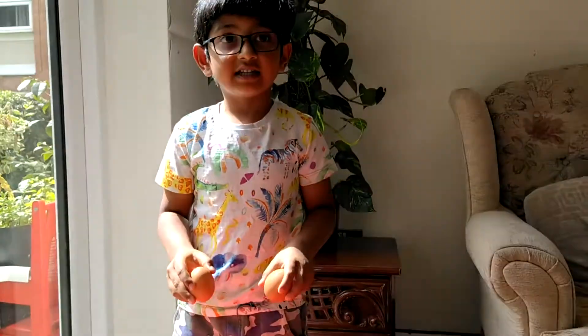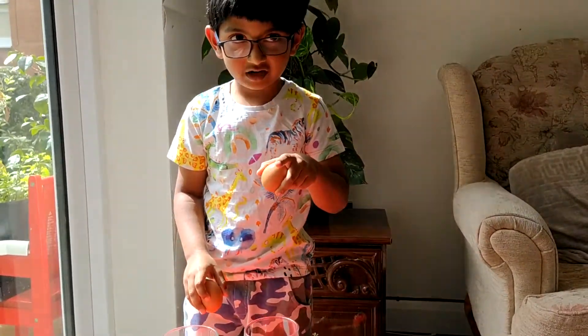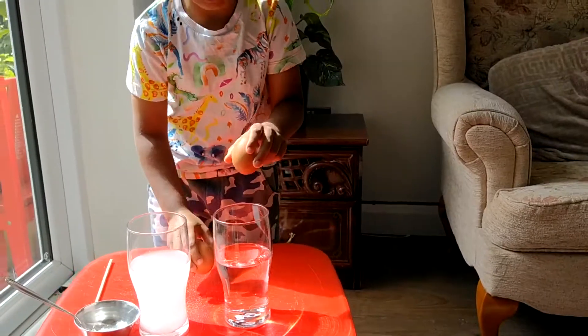Then we should put two of these eggs inside. We should put them carefully. First this one.